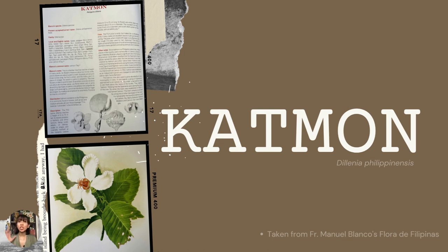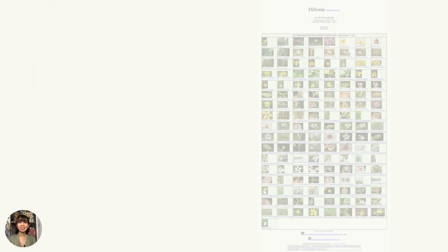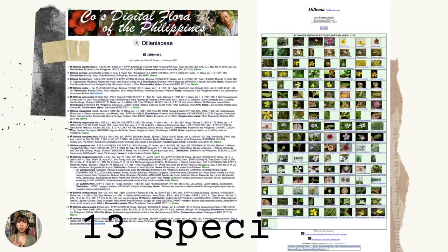Often, this illustration comes to mind when one mentions the name Katmon, but this kind of Katmon is in fact an illustration of the Dillenia Philippinensis. But when you search Dillenia in the Cost Digital Flora of the Philippines, or CDFP, it has 13 species all in all.